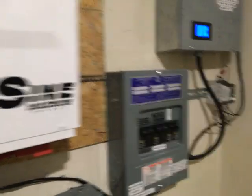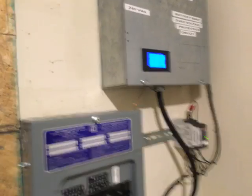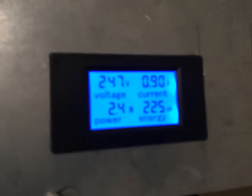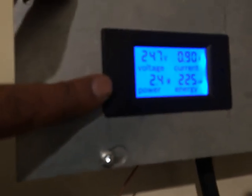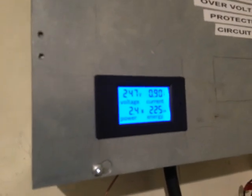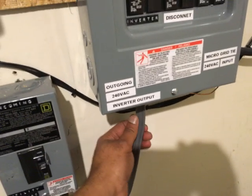Anyway, this is my new setup - I essentially just changed it. I also wanted to show folks what it means to have anti-islanding with your grid-tie inverter, to have a certified grid-tie inverter, and also to re-emphasize what I was saying in an earlier video. As you can see, I've got 247 volts at 0.9 amps and 2.4 watts coming from somewhere - and I believe it's the synchronization between the grid-tie inverter and the inverter charger. This right here is the output side of the inverter charger.